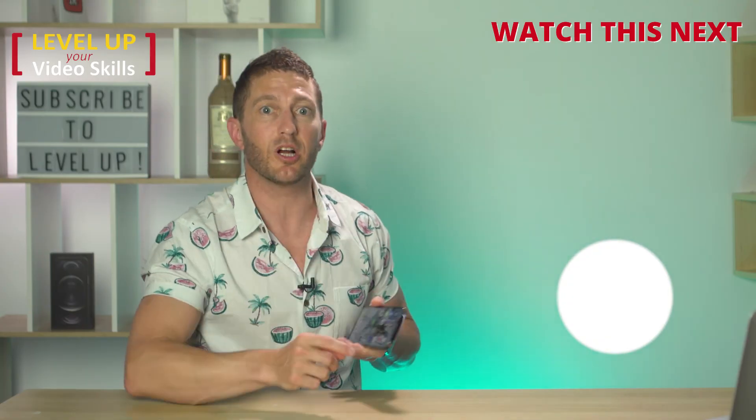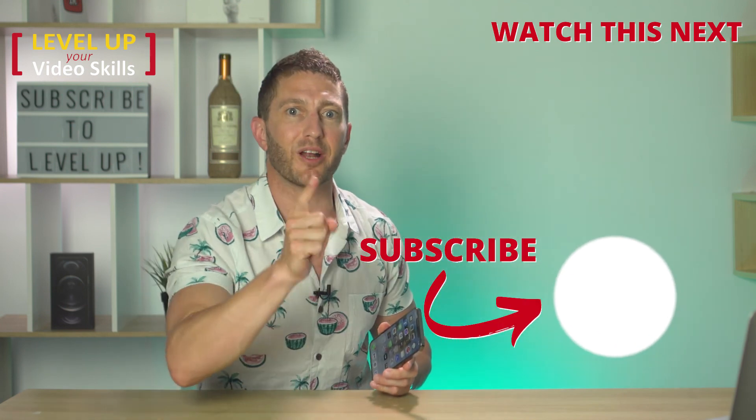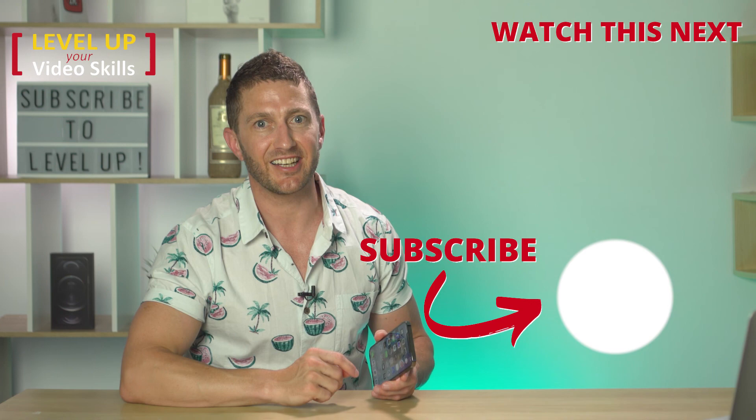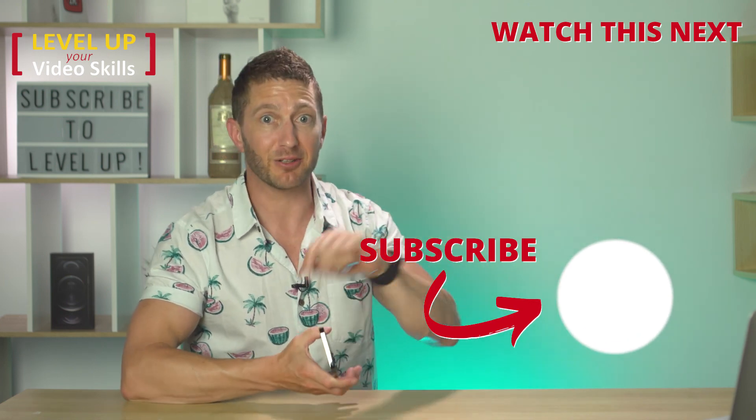Watch this video next to see the world's fastest iPhone 12 Pro Max unboxing in under one minute — no shortcuts taken here, yet all of the fluff is taken away. Back-tap that now, and I'll see you there.